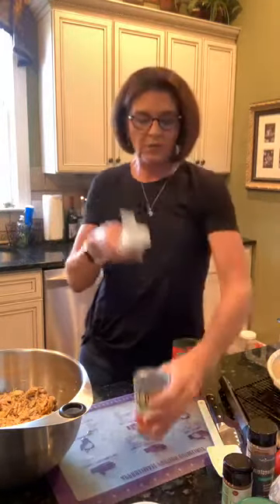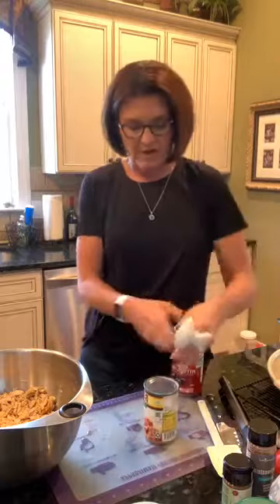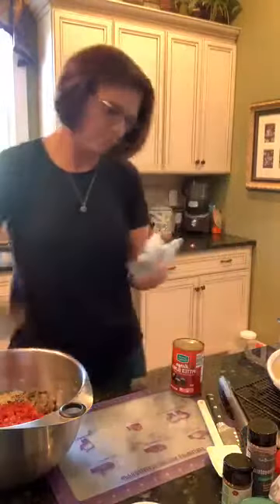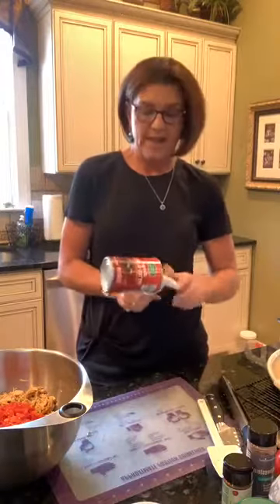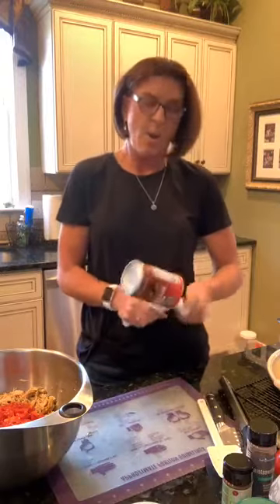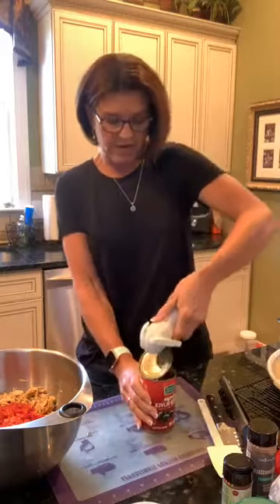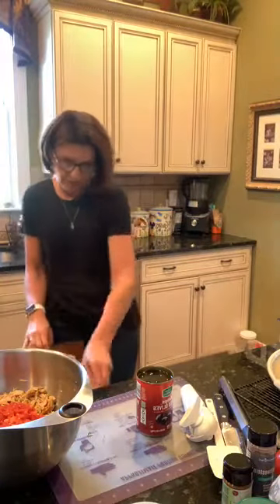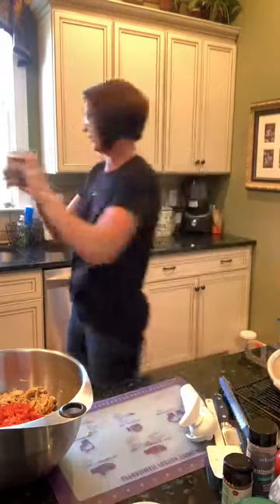We're going to use the smooth-edge can opener to open our Rotel. If you're following the recipe exactly you'd use green chilies — you don't drain them, so I am not going to drain my Rotel and we'll just dump that in. For the olives, I always buy whole olives because it's cheaper and slice them myself. I'll use the can strainer to drain the liquid from the olives.